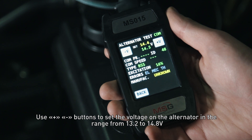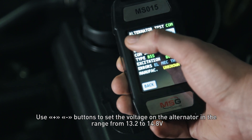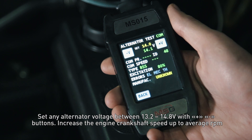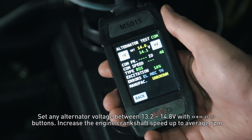Use plus and minus buttons to set the voltage on the alternator in range from 13.2 to 14.8 volts. The measured voltage displayed in green should change proportionally. Set any alternator voltage between 13.2 to 14.8 volts with the plus and minus buttons.